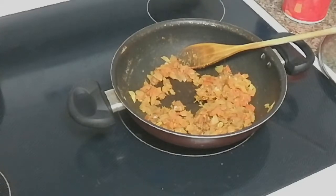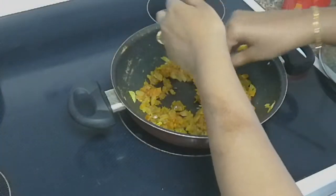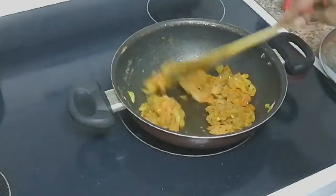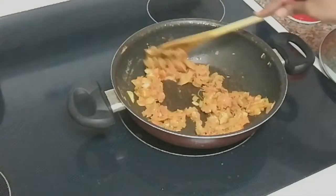Now we are going to put in the kasuri methi and crush it to release the flavor. Now we are going to fry the kasuri methi.